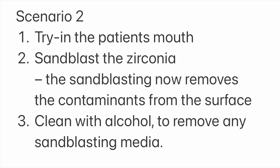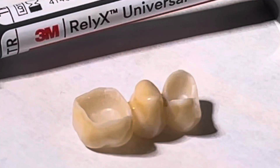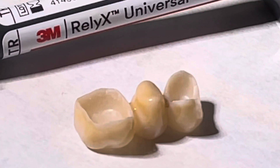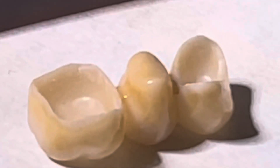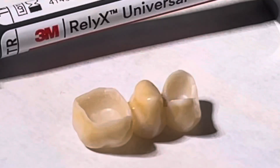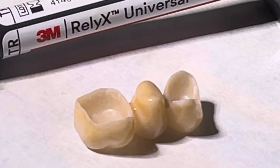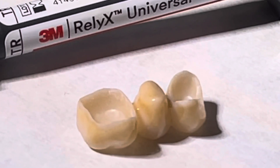It's important to realize that if you don't respect this surface, the bonding won't be at its optimal level. You have to think about the tooth, the zirconia, and the cement that sits between these. This cement has been showing excellent bonding results, and we'll go over that in just a moment.